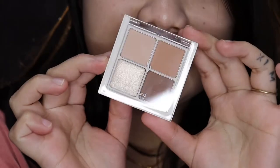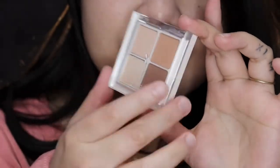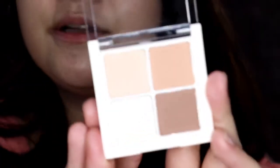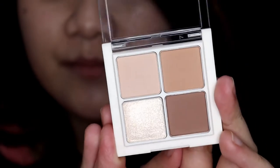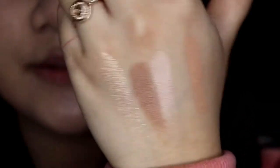The next thing I got is this Better Than Eyes eyeshadow palette in shade number one, Dry Willow Flower. It's made in Korea and has a suggested shelf life of 24 months. The packaging is really good. Before I try this on my eyes, let's do some swatches first — here are the first two shades, and then the shades at the bottom.